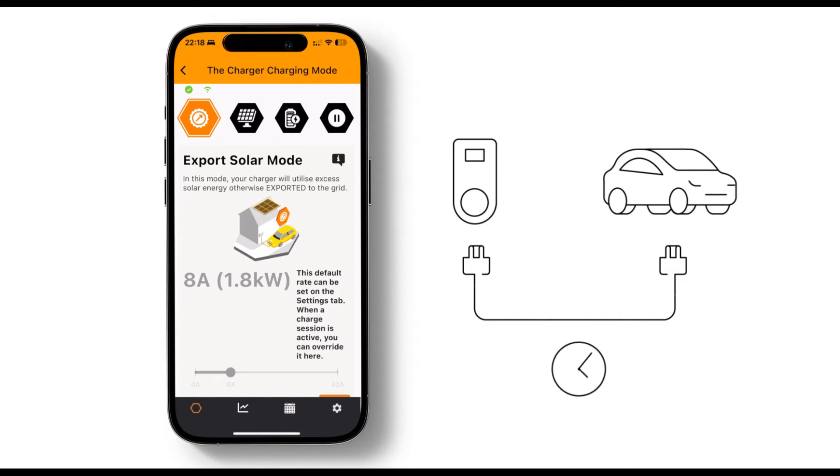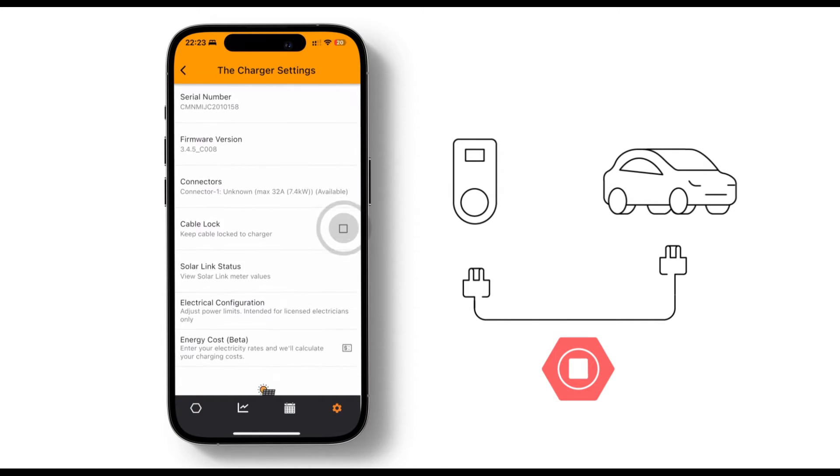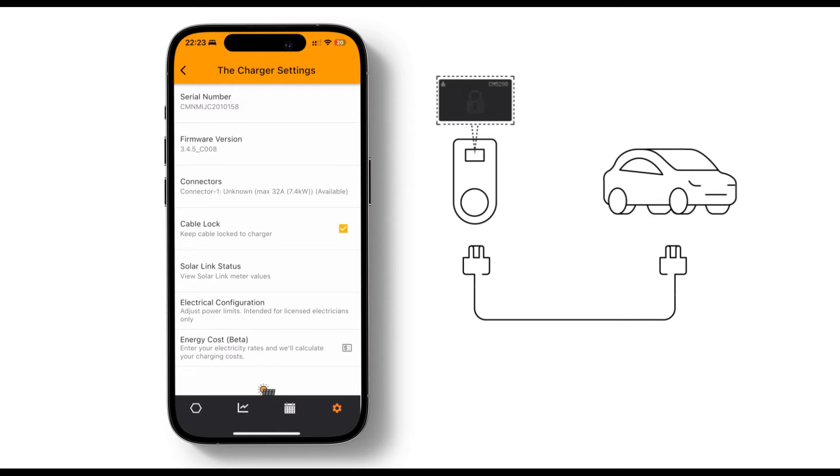If you want to keep your cable plugged into your ChargeMate all the time at home, you'll need to enable the cable lock feature. First, stop any active charge session and unplug your cable from the charger. Then go to settings and tick the cable lock checkbox. If it's greyed out, make sure the charger is online and the cable is fully disconnected. Wait for a flashing padlock icon to appear on the ChargeMate display screen. Once you see this, you can reconnect your cable to the charger.